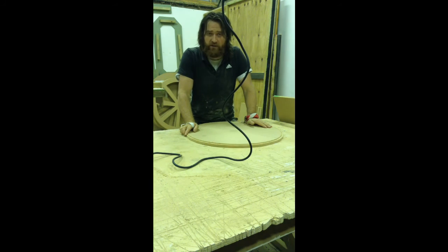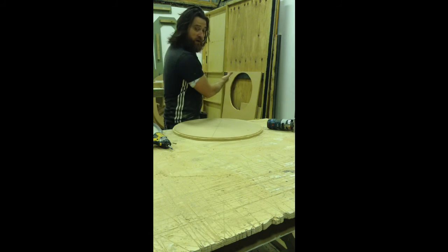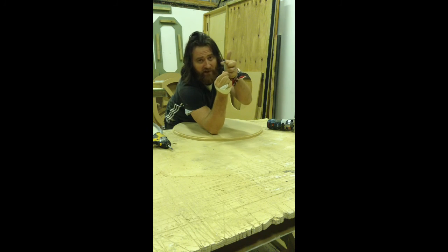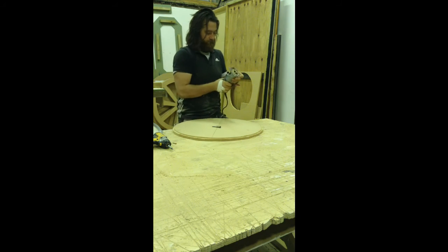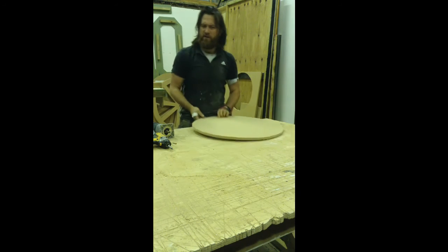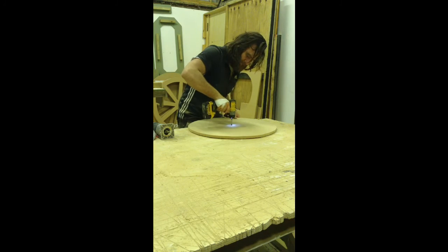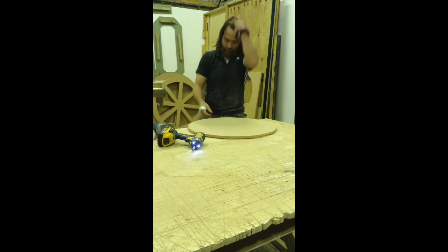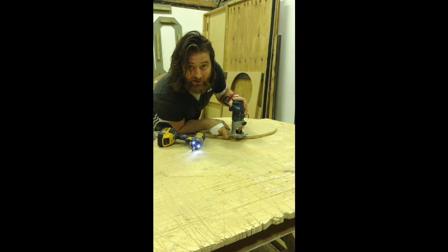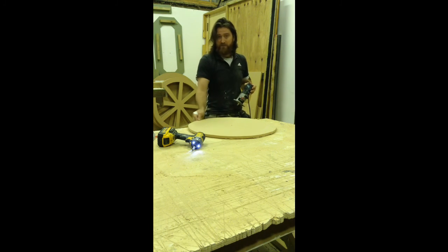Which now we use our profile cutter on the router to trim flush all the way around. As you can see in the background, we have where used to be our circle. With a profile cutter which has a bottom runner, we attach this into the router. Now, with the same 35mm screw, put this through the hole into the bench, which enables the circle to turn. Set the depth of the profile cutter so it hits the bottom of the very flush circle that you have made underneath. Then we turn the router on and cut to that circle to straighten up these bumpy edges made from the jigsaw. Dust mask and ear defenders.